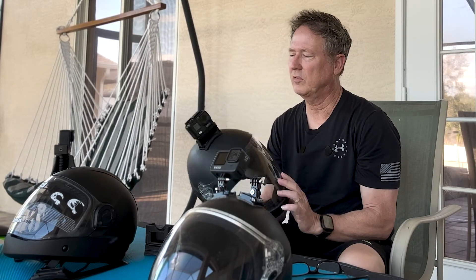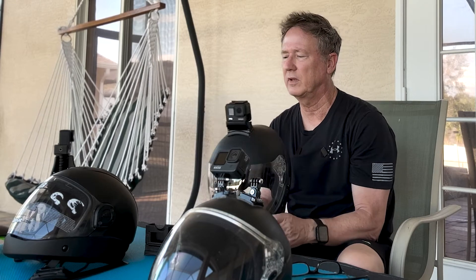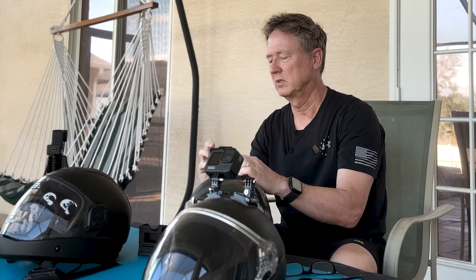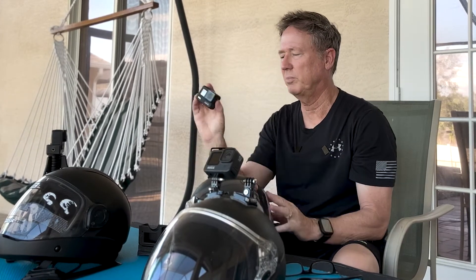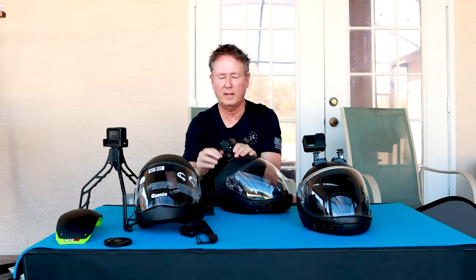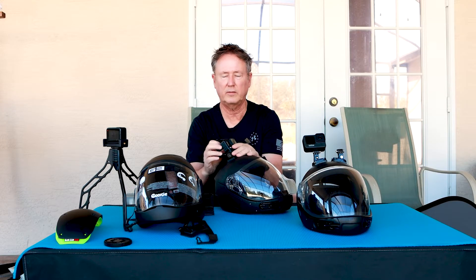The nice thing about this GoPro — this is a GoPro 7 — it comes with its own cage, so it's easy to take in and out. Starting with the 8, 9, and 10, you know, it doesn't come with the cage.